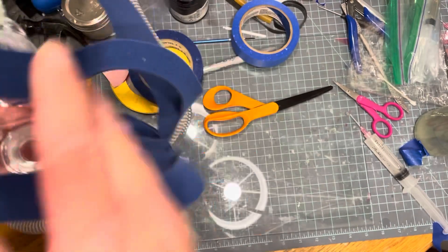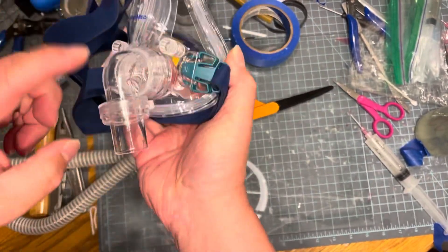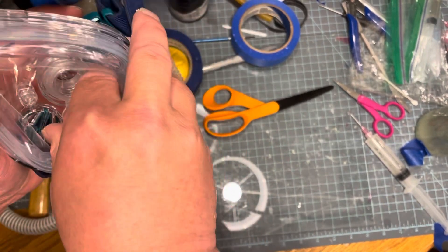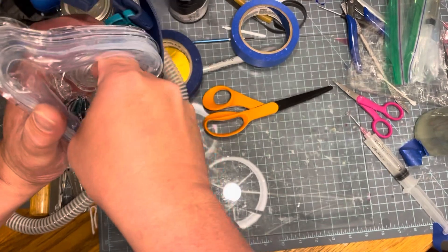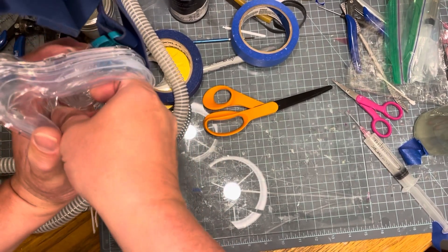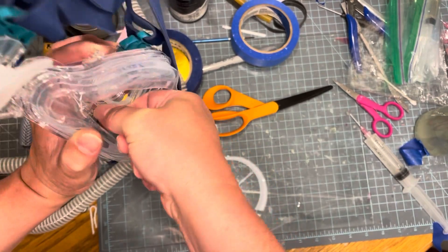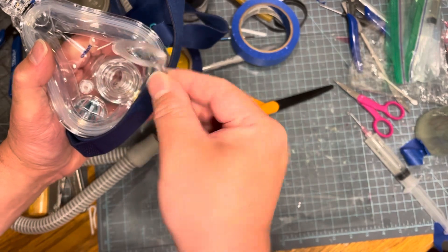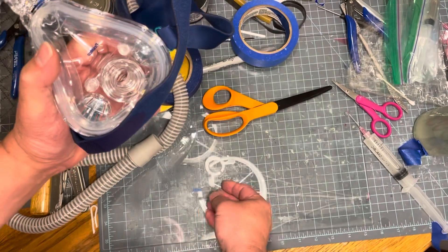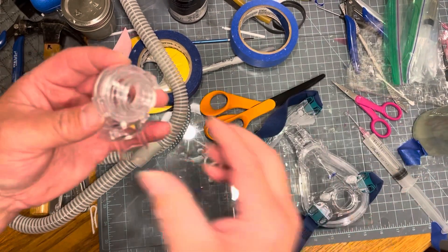The next part is we're going to take this thing here loose, because there's a little flap in here — it's a one-way valve, but it's kind of one-way the wrong way. It allows you to re-breathe a lot of air and it makes you feel short of breath before the suit gets inflated. So you pull this out — it goes back in, so be careful with it — and then that allows this to separate.